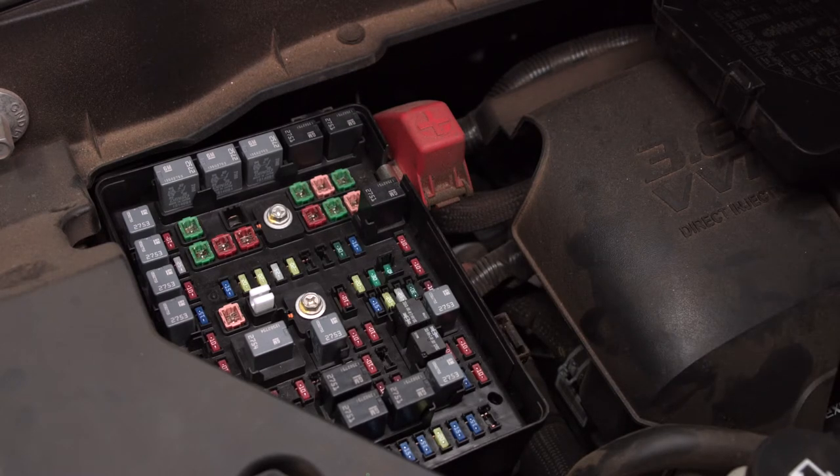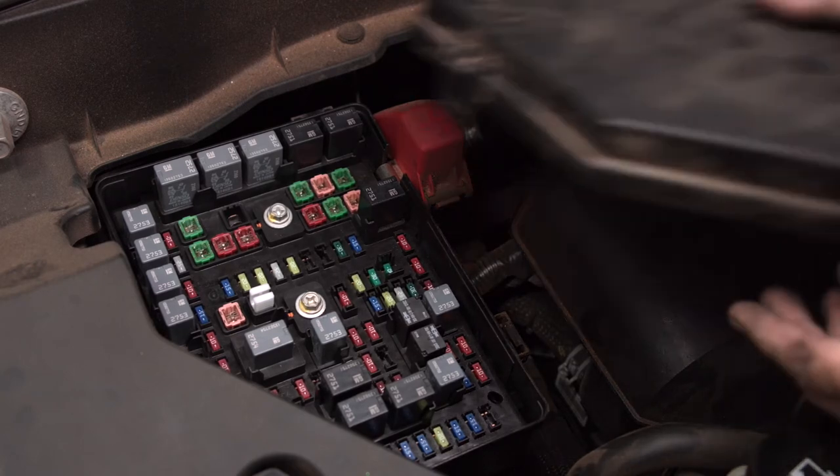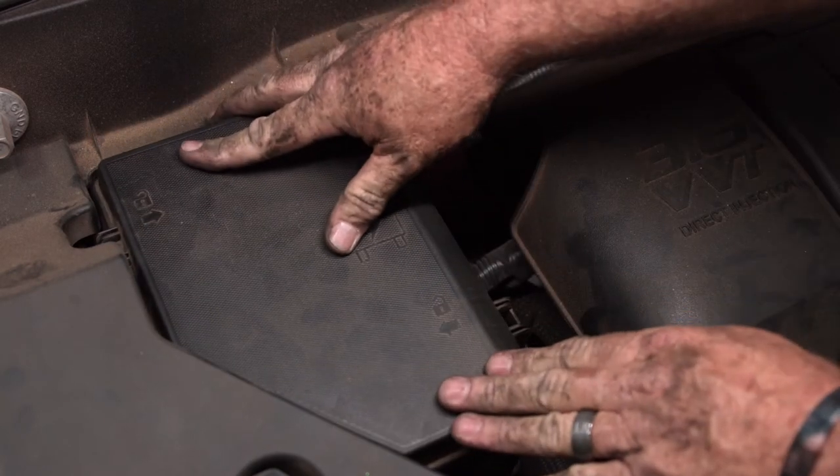Our trailer wiring harness is activated now. We can go ahead and put our lid back on and start towing our trailers. Thanks for watching our video.